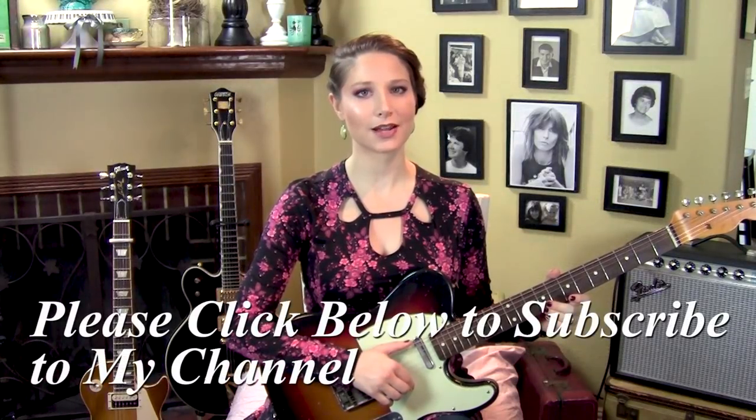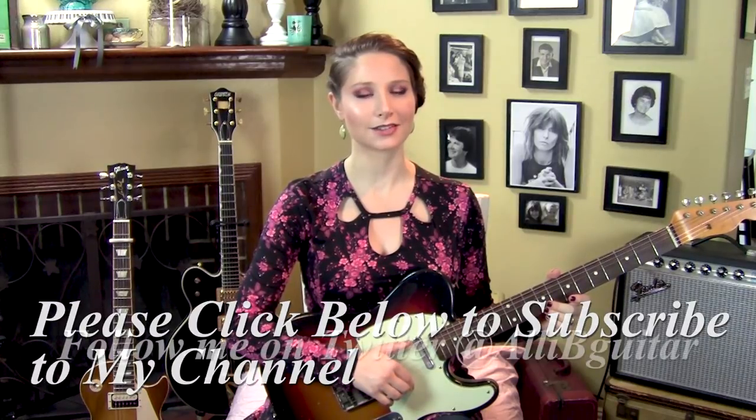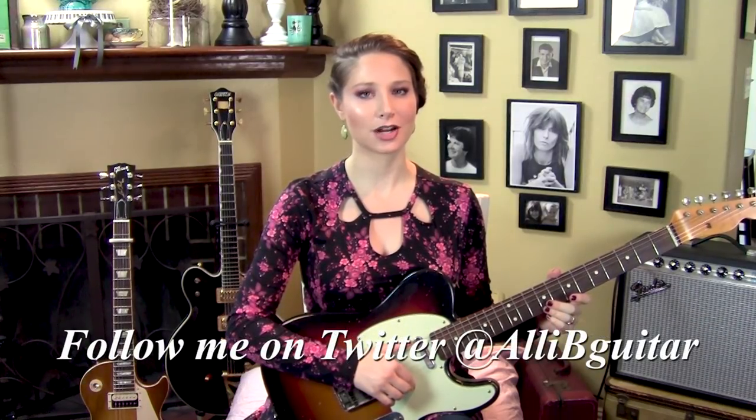Hi, I'm Alison Bennett. Today I'm going to show you how to play Kid by The Pretenders. It's got a lot of parts to it, it's a lot of fun to play. It's one of Johnny Marr's favorite songs to warm up on. So let's get started.